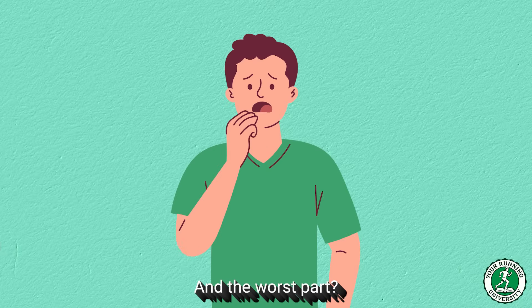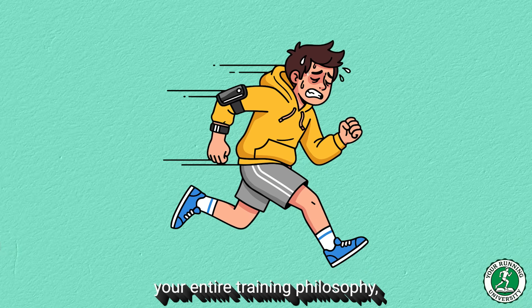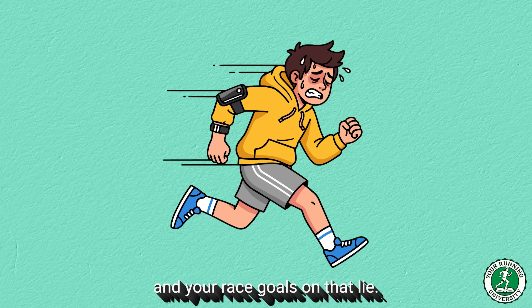And the worst part? You are basing your entire training philosophy, your sweat, your early mornings, and your race goals on that lie.